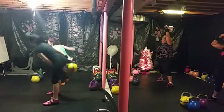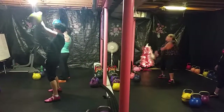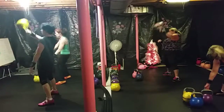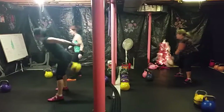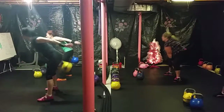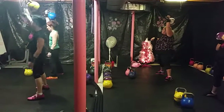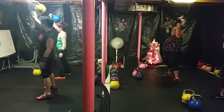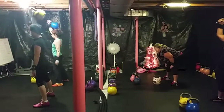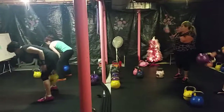Good job, ladies. 10 snatches — 10 snatches left. That's it. That's all you've got to do. Awesome. Good job, Vic. And 10. Awesome. Good job, ladies.